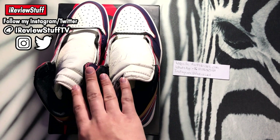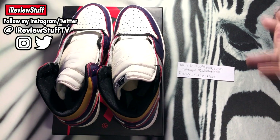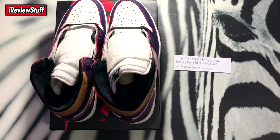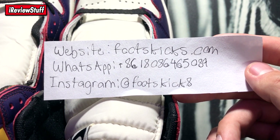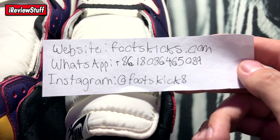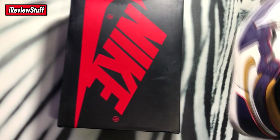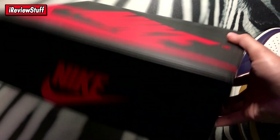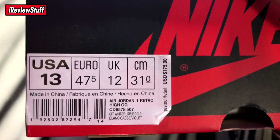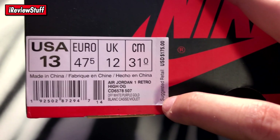Shipping on these was about a week. They did come double boxed, no issues with the box. These are from footskicks, and I've already done many reviews on them before. So here's all the information: the website is footskicks.com, WhatsApp is +86 180 8645 0889, and Instagram is at footskick8. There's all the information for you.